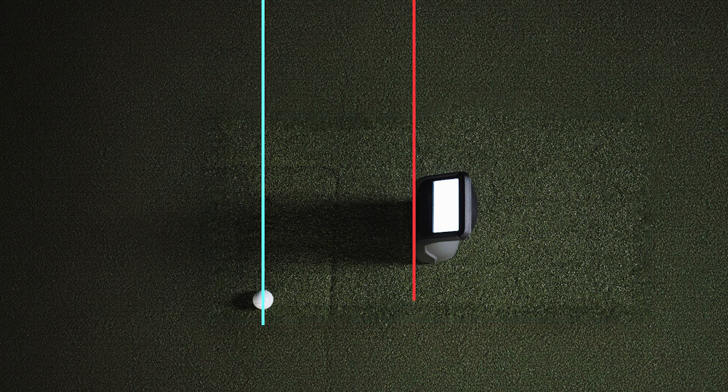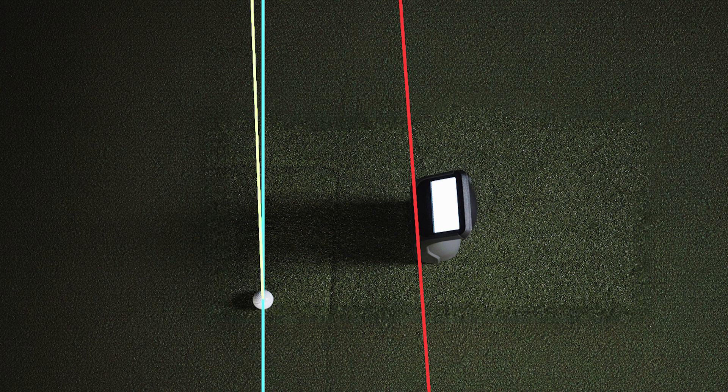For example, if your launch monitor is misaligned by say two degrees, and your ball was traveling one degree to the left, your launch monitor could potentially tell you that the ball is actually traveling one degree to the right.